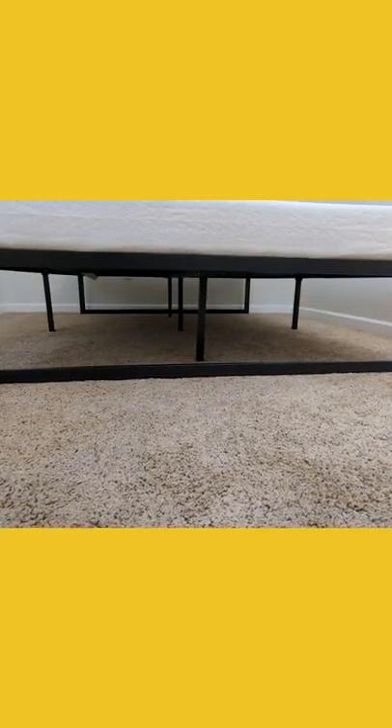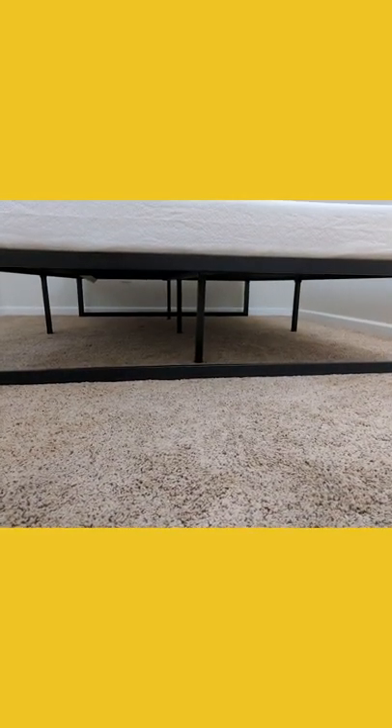Lastly, I wanted to mention and point out that with this being 14 inches, we have ample room for storage underneath, as you can see right here.